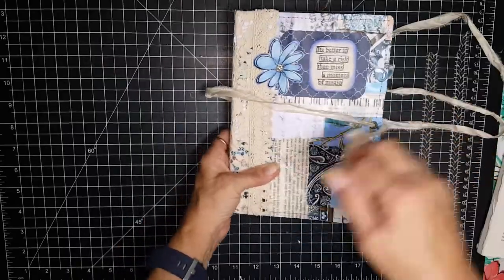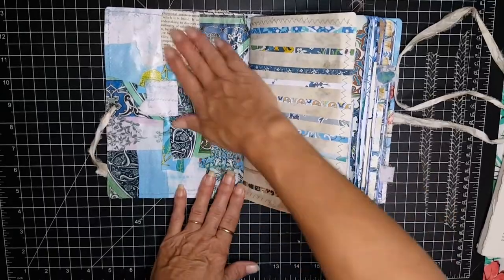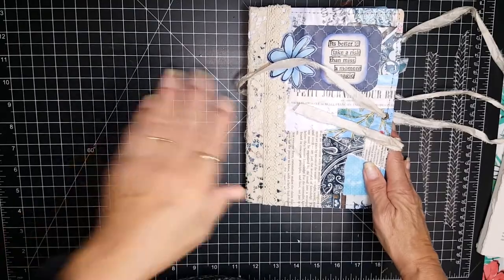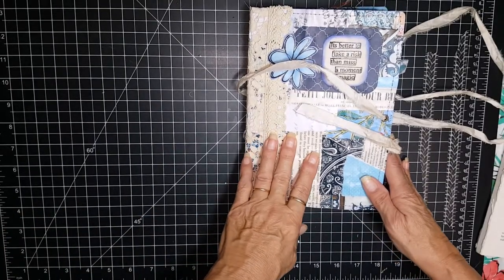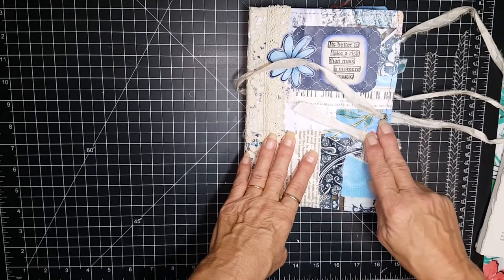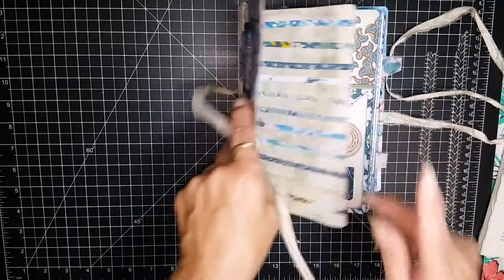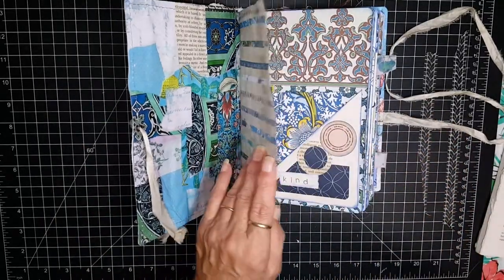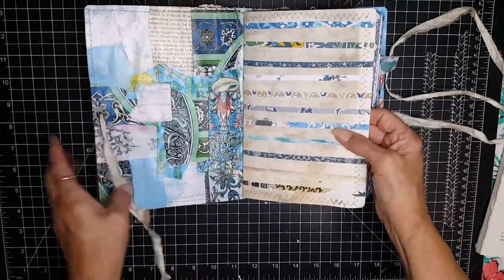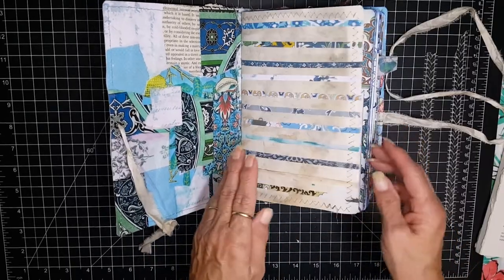Let me show you the inside of the cover — it's just collage papers. This journal measures eight and five-eighths inches long by six and an eighth inches wide. It has two signatures for a total of 92 pages, and I'm just going to do a quick flip through and let you know what you will receive.